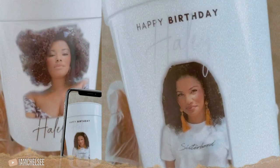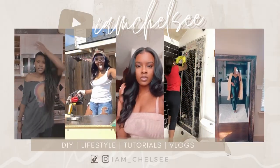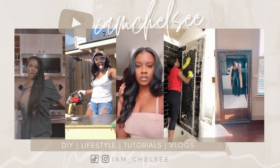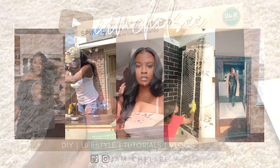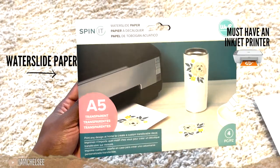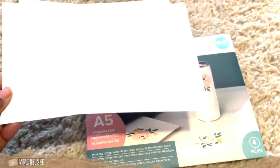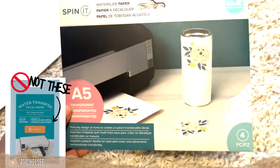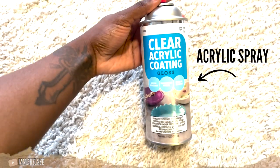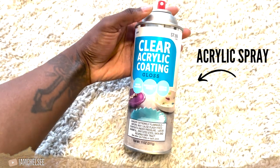Starting with our materials: we have waterslide paper that only works with inkjet printers, so make sure you have both. I usually get mine from Michael's or Amazon, but not the ones from Hobby Lobby. Then you'll have your acrylic spray paint — I get mine from Hobby Lobby and I always get the gloss finish.